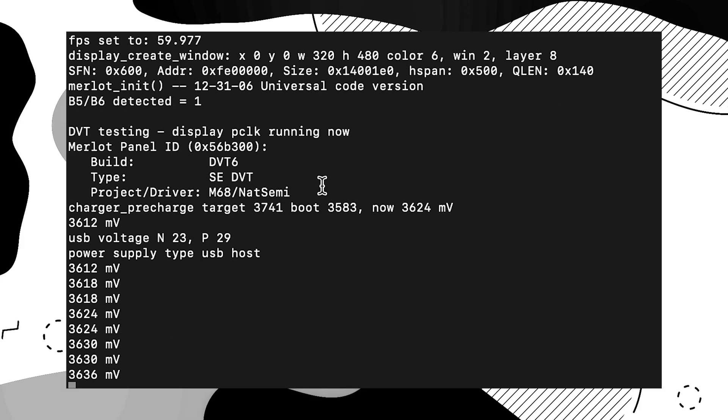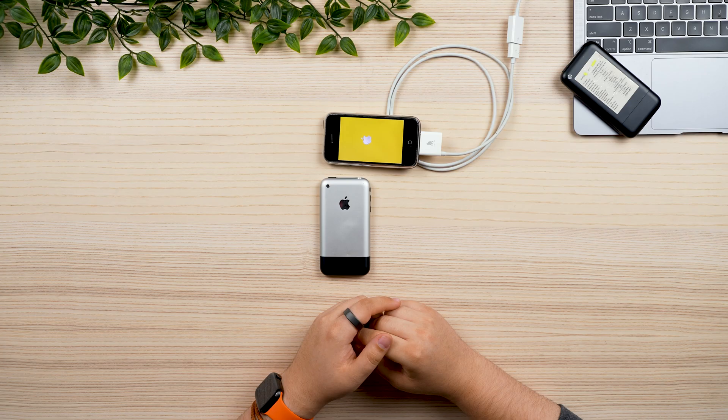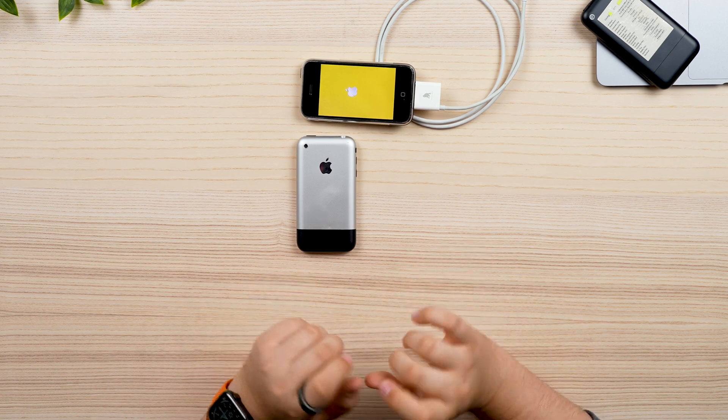If we scroll back down, we'll see the battery is charging. These are kind of horrible. Amazingly, these prototype 2Gs do seem to turn on no matter what condition the battery is in — it's just a matter of how long it takes to turn on.